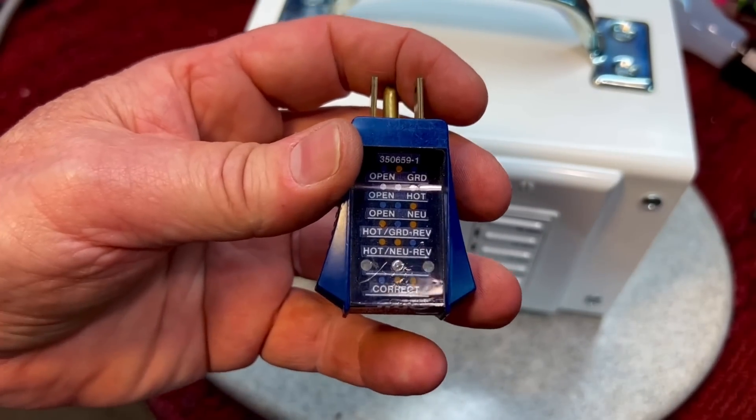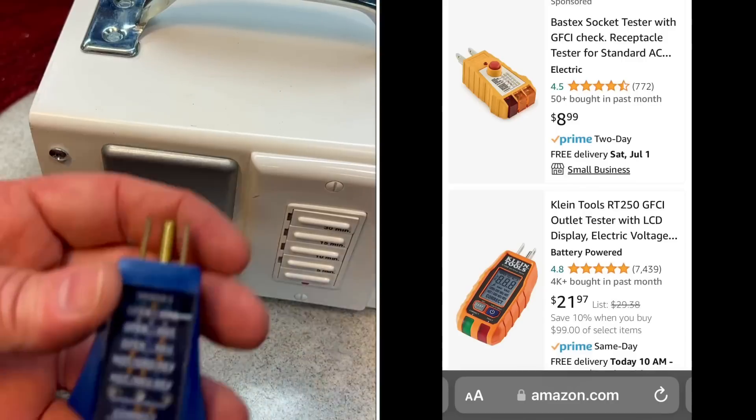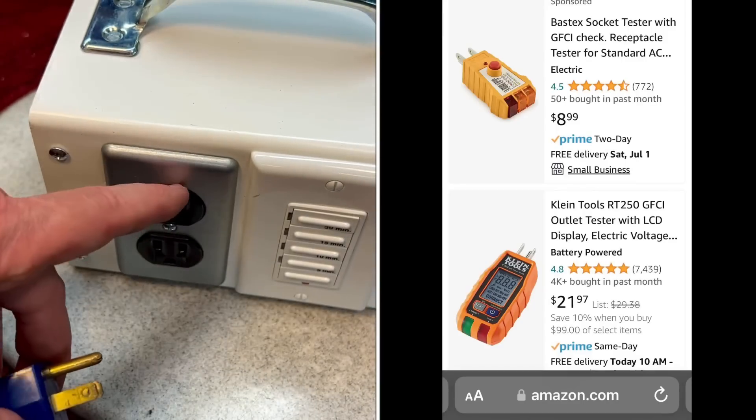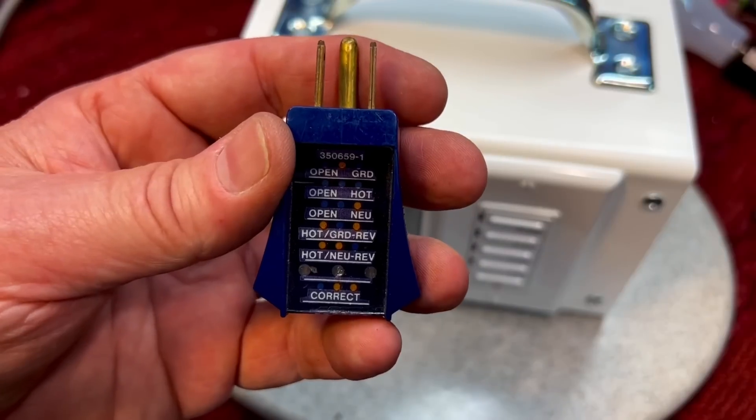Pick one of these up. If you have a sketchy outlet you're not sure about, put it in — you might have a ground that's not actually grounded. It might be grounded in the box but not grounded at the panel. Really worth the investment. I'll put a link in the description where you can get one.